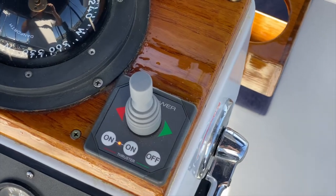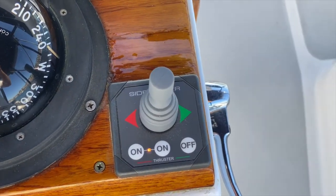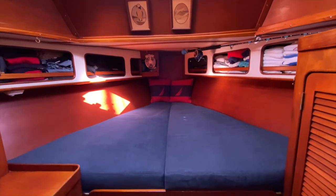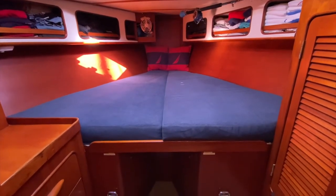We've also installed a bow thruster. It's a 24-volt bow thruster with two batteries located under the forward peak bed system. Those can be charged with the engine generator alternator running. It has a DC-to-DC converter that goes 12 to 24 volts, allowing the thruster battery to charge while underway with the engine running, and it can also be charged through the generator.